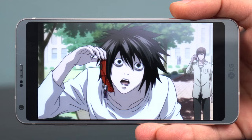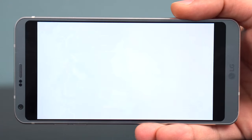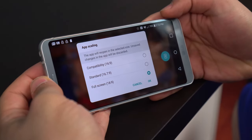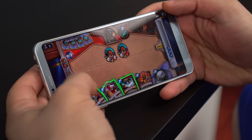One thing that takes away from the display are the black borders that show up when consuming content that is not natively 18x9, which is a lot considering most content today is at a 16x9 ratio. Luckily, until apps start supporting this newer aspect ratio, LG has implemented a feature that force-scales the app into the correct ratio. This won't affect media, however.